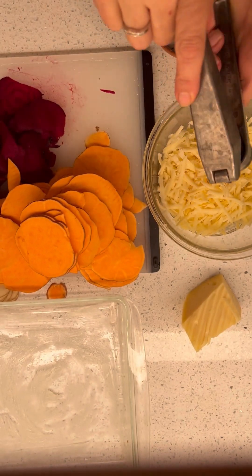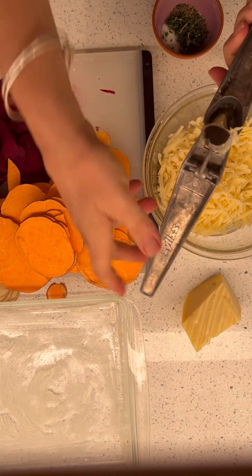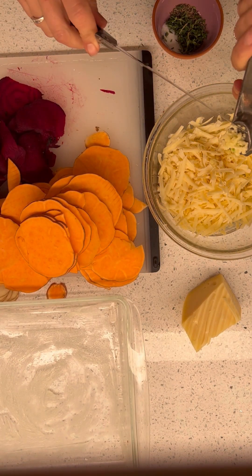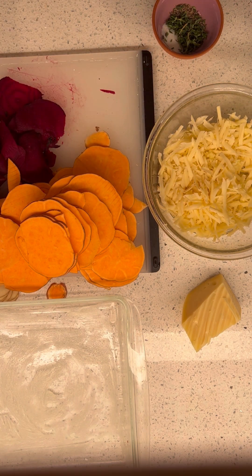I'm going to put in some garlic — fresh pressed. Fun fact: this garlic is grown by my father-in-law. Smuggled across the border. Not really — you can take garlic across the border.